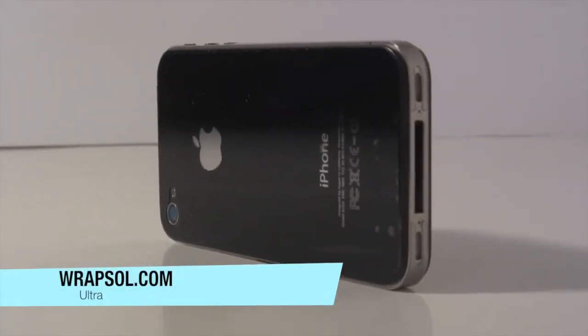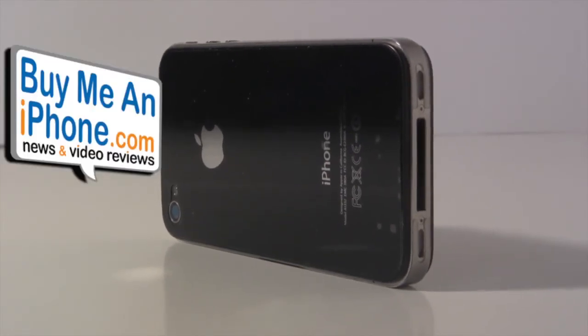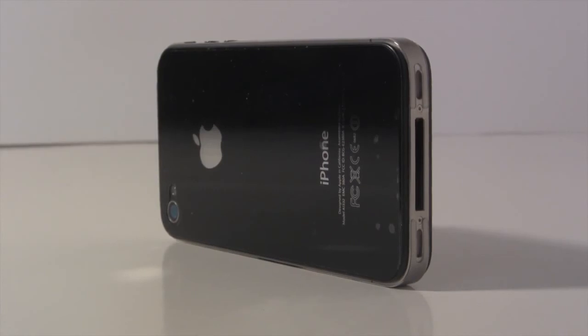Make sure you guys head on over and check out Rapsul.com. Check out BuyMeAniPhone.com for more video reviews, news, rumors, and more, and make sure you subscribe to my videos. I'll see you in the next episode.